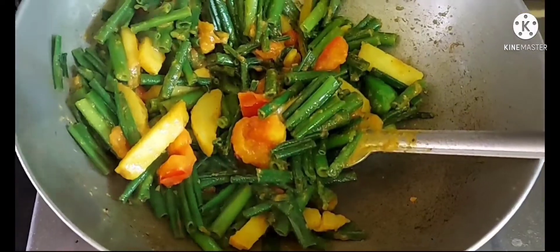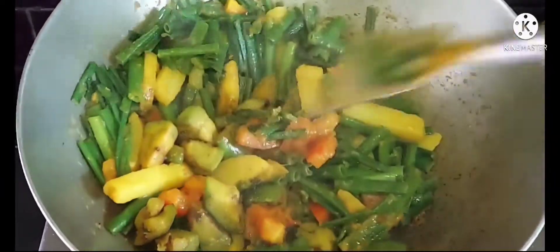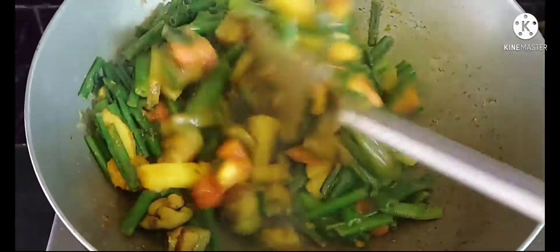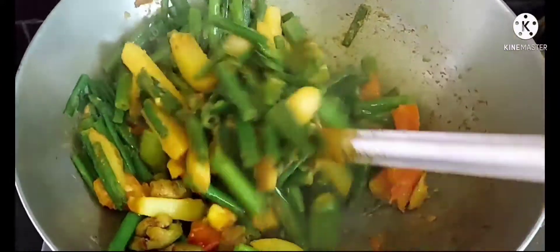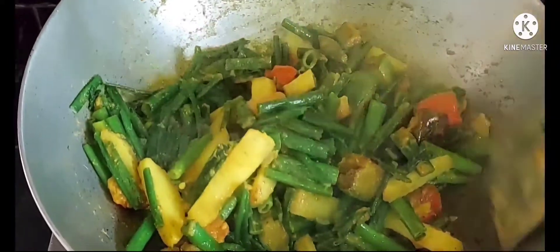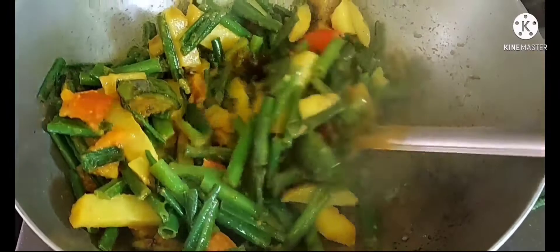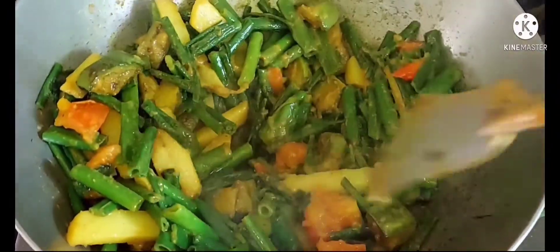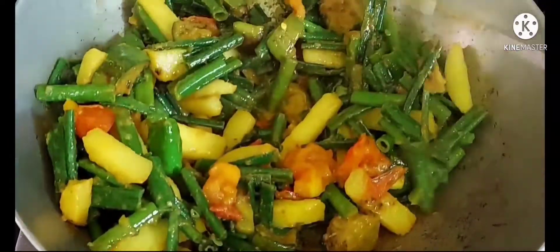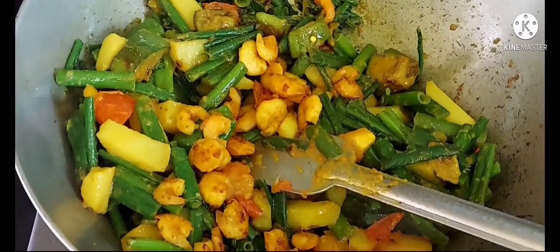মশলার কাচা গন্ধ চলে গেছে। এবার আমি দিয়ে দিলাম ভেজে রাখা বেগুন। ভাজা বেগুন দেওয়ার পর আরো এক মিনিট মতো কষিয়ে নিয়েছি। এবার দিয়ে দিচ্ছি ভেজা রাখা চিংড়ি। চিংড়ি দেওয়ার পর আমি এক মিনিট কষিয়ে নিয়েছি. (Raw smell of masala is gone. Adding fried eggplant, cooking one more minute. Then adding the fried shrimp and cooking one more minute.)